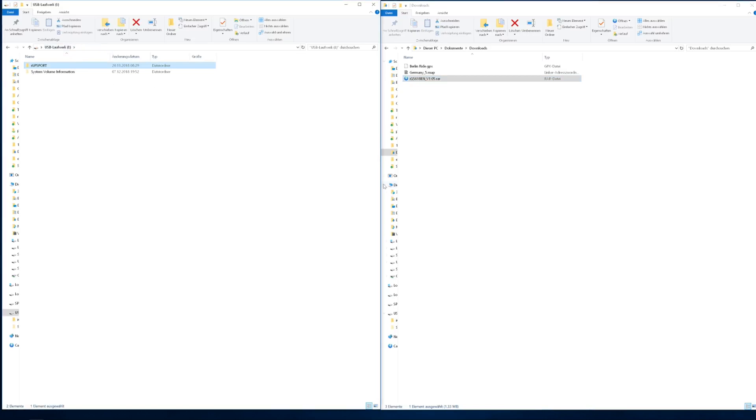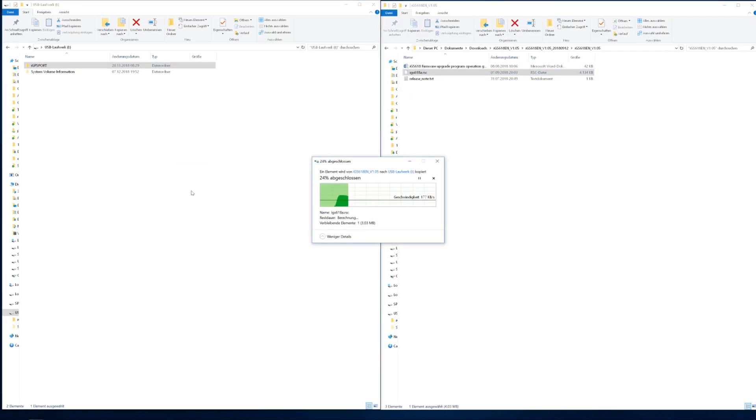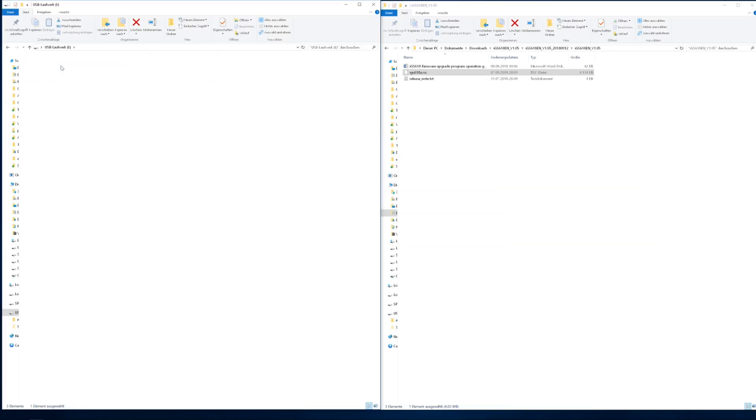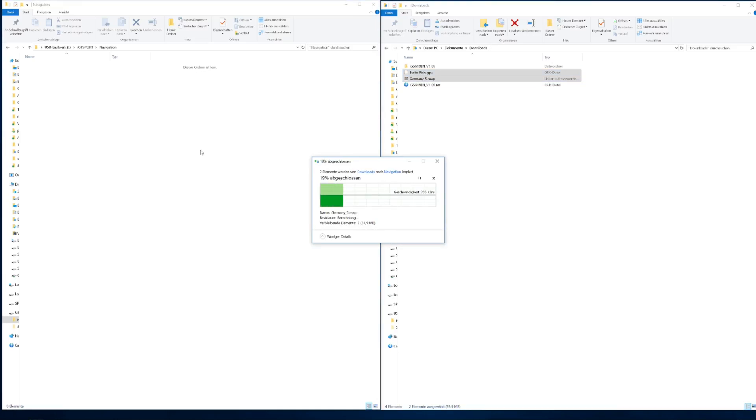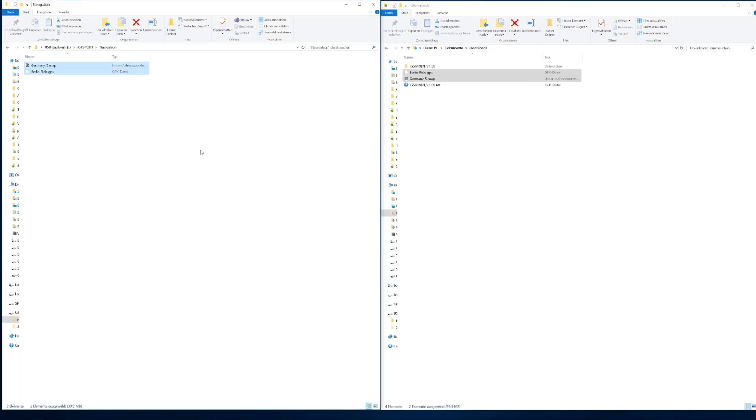Almost done. Go back to the Explorer, to your downloads directory, and extract the firmware files. We have to copy the firmware into the route directory, and the map and the route into the navigation folder on the device. Don't disconnect the device until all files have been copied.